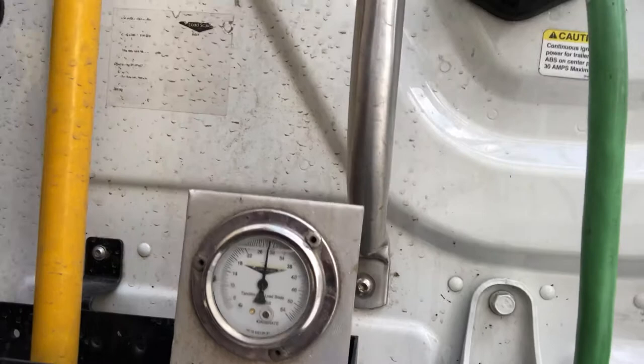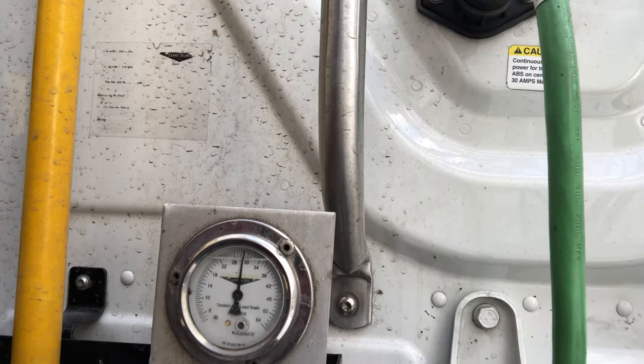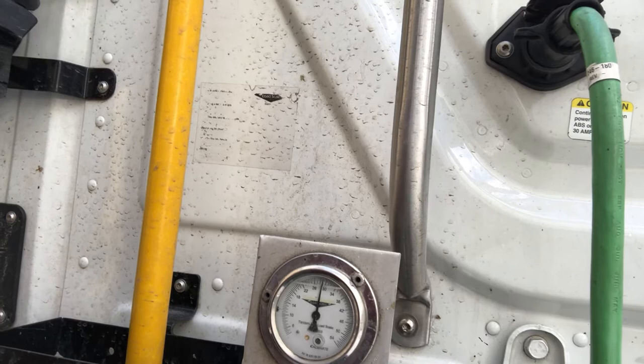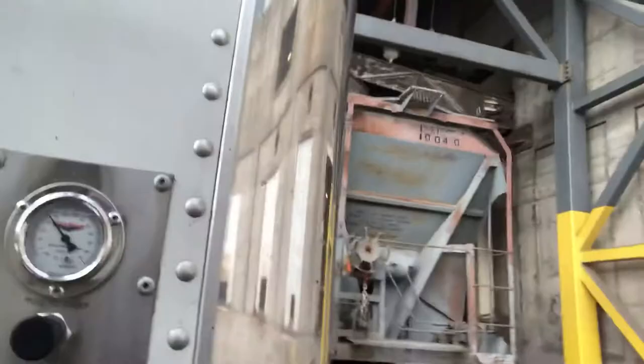He just moved me up to start loading my rear hopper. If I was out in the field loading soybeans or wheat and that sort of thing, it varies a little bit depending on the weight of your tractor and how much fuel you have, but anywhere between 27,000 and 28,000 I would move to the rear gauge.